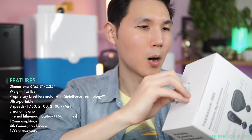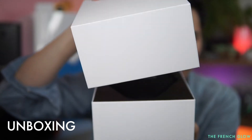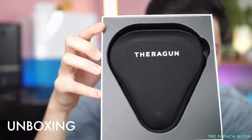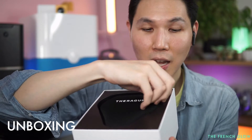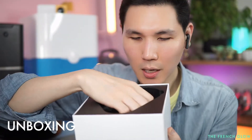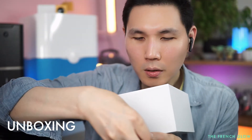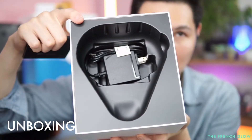So let's open it. And there's the Theragun right there. We're going to take it out of the case and show you what else is in here. You're getting instruction manuals and a charger. That's everything in the box.